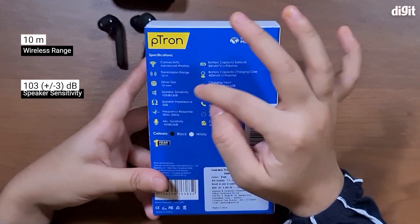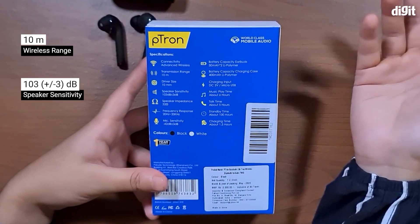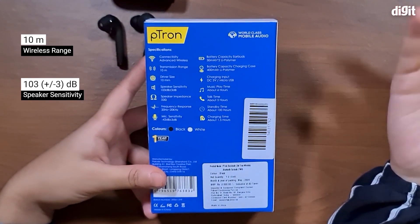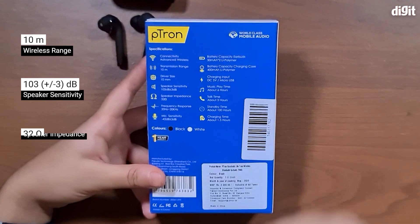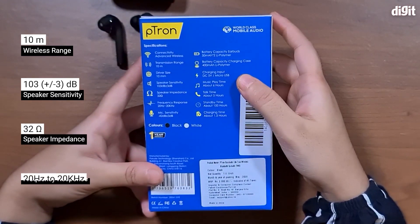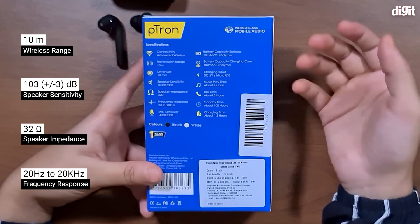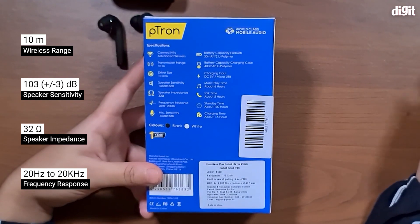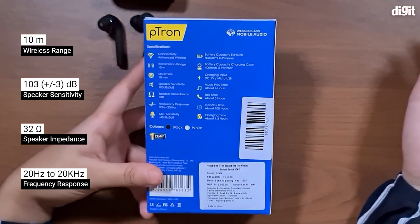The sensitivity level is 103 dB, which is quite decent — it means your earphones will be pretty loud. The impedance is 32 ohms, which is quite standard, so it can be powered by any of your smartphones. The frequency response is 20 Hz to 20,000 Hz, which is the standard frequency range on most earphones.